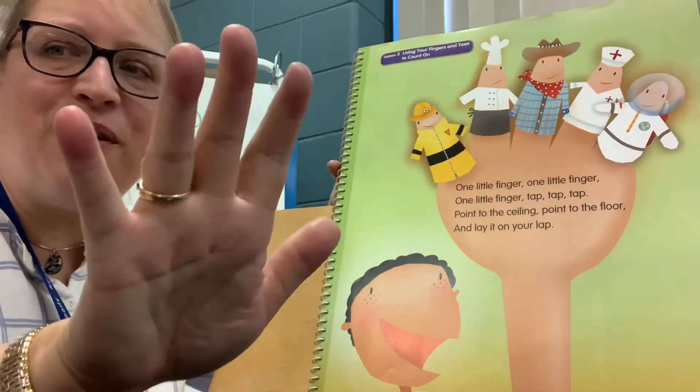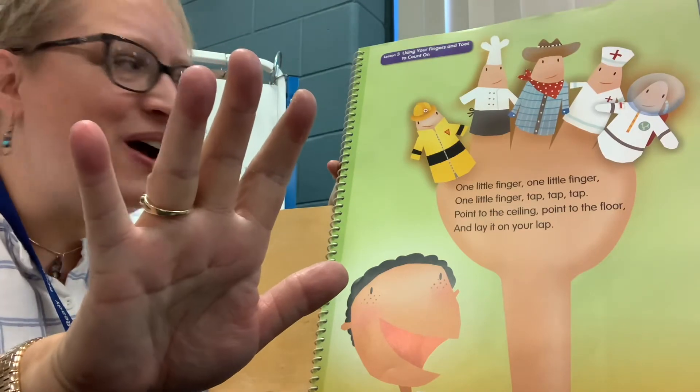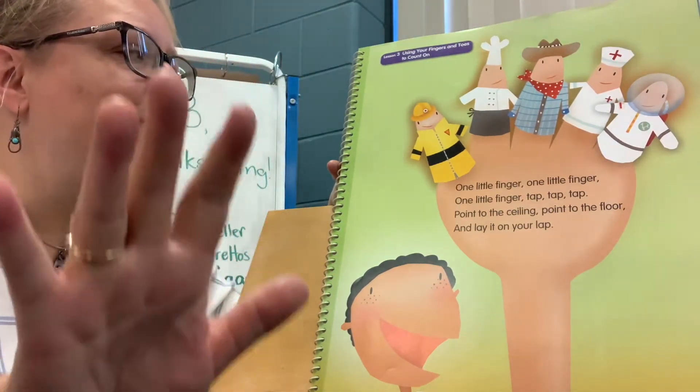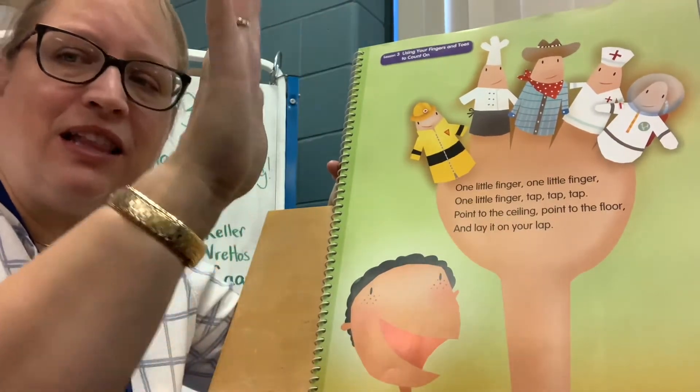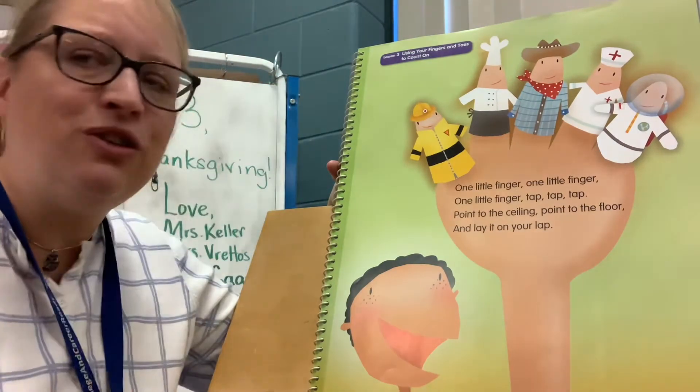And now we're ready for five. Here we go. Five little fingers, five little fingers, five little fingers. Tap, tap, tap. Point to the ceiling, point to the floor, and lay them on your lap.